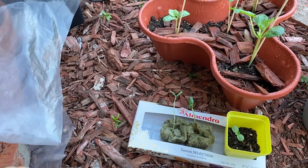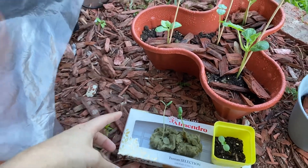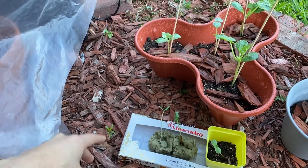I put them in Monday or Tuesday last week and they're already big, but they're a little leggy because I kind of neglected them. I'm going to transplant them today, though I'm still deciding where.